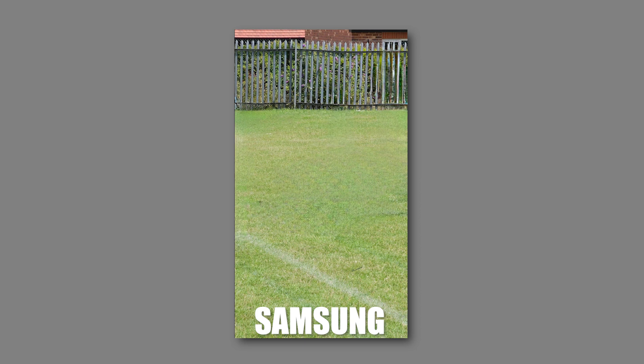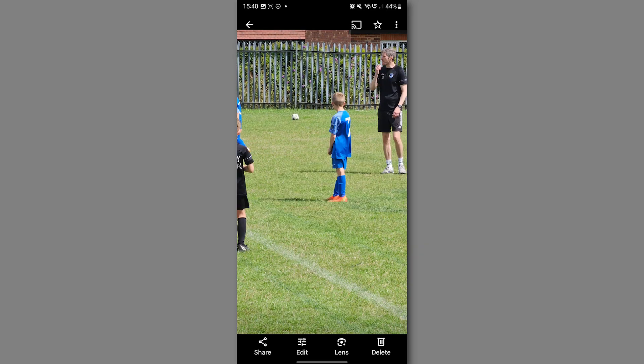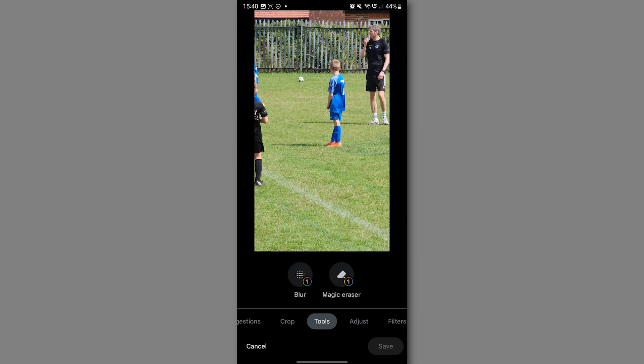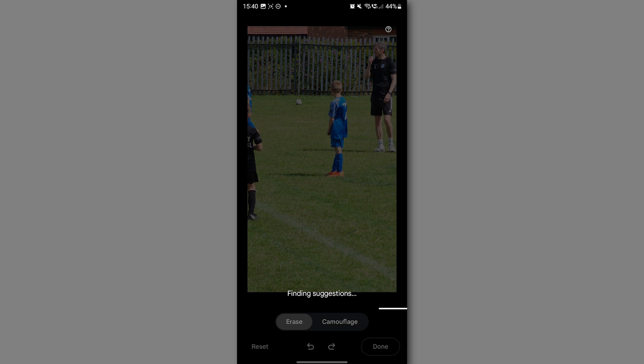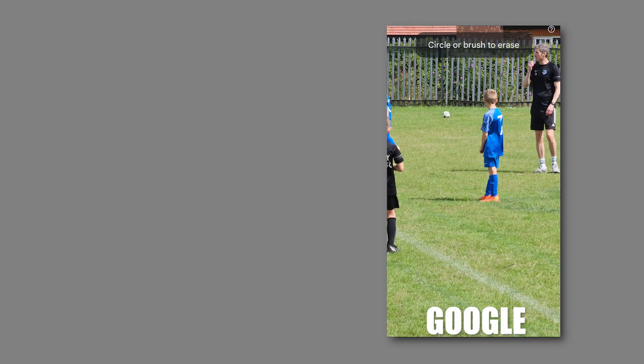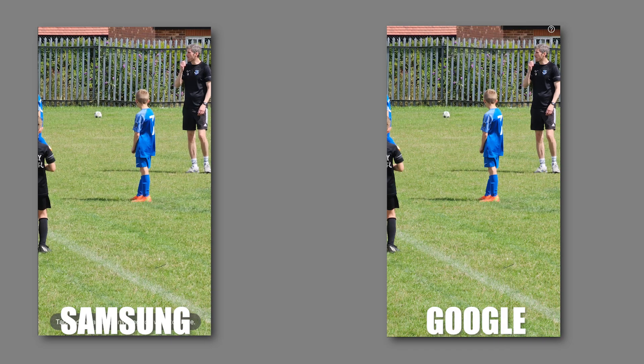Now let's switch over to the Google Pixel. If we go to Edit and across to Tools, there it is — it's called Magic Eraser. This will automatically scan and find recommendations or suggestions, but it hasn't here. Unlike Samsung, we can't just tap — but we can tap on that ball a little bit, and that ball is pretty much gone. Now we have to draw around the subject.